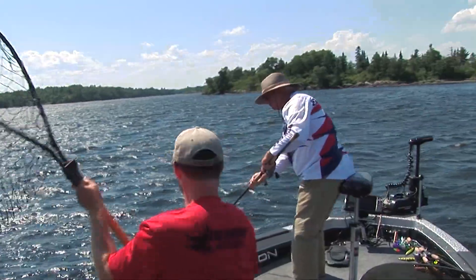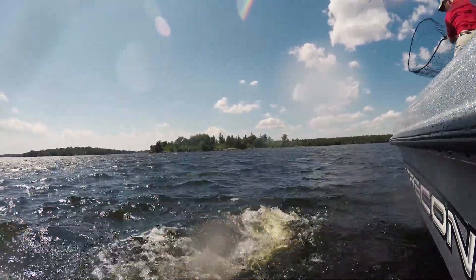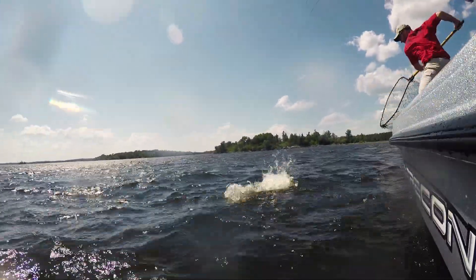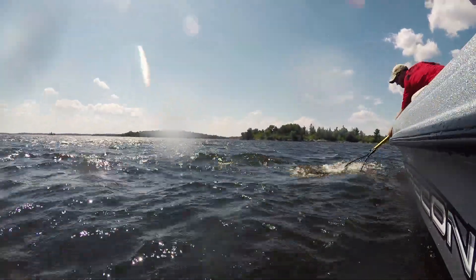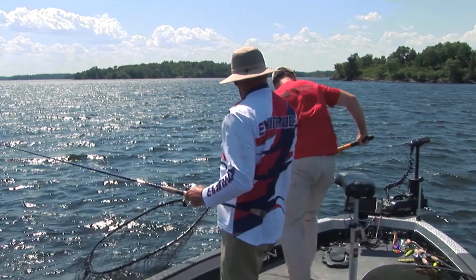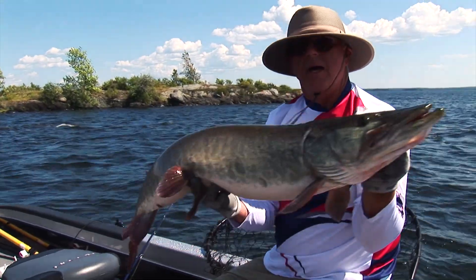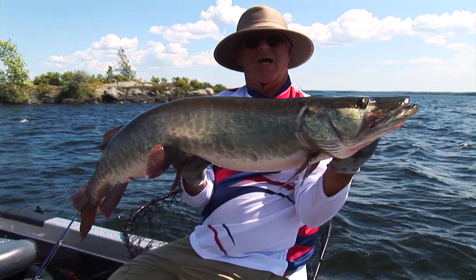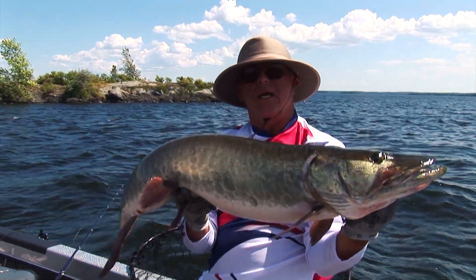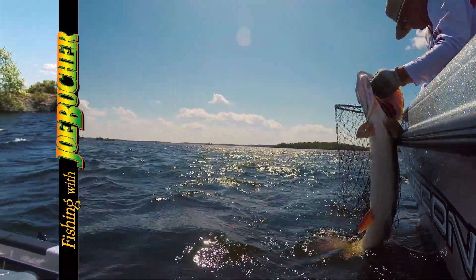That's a big one! If this fish eats that bait, this bait is gone. He's in the net! The baby shallow raider with oversized hooks — just cranking it. Big time results. Little bait that creates big-time results. We'll see you next time!